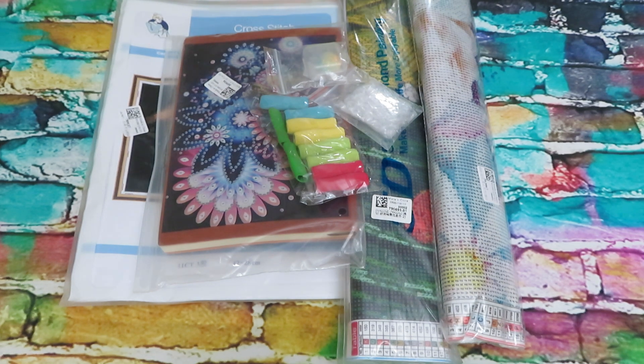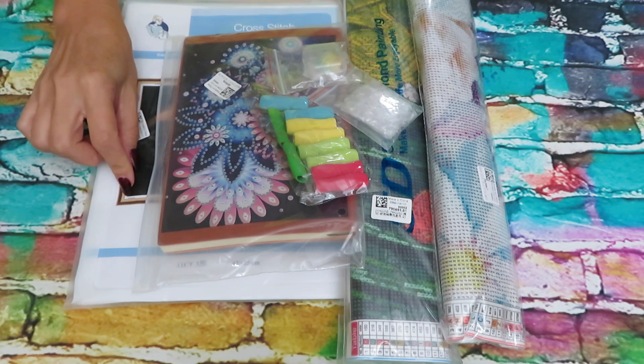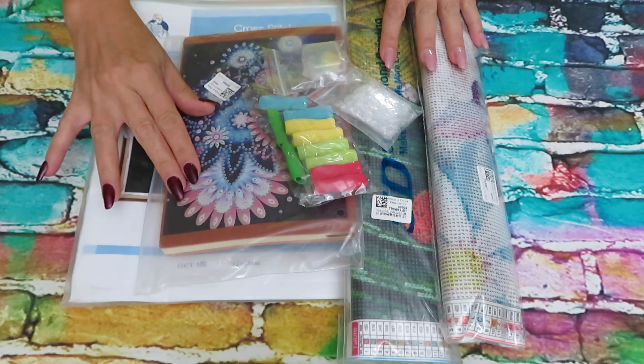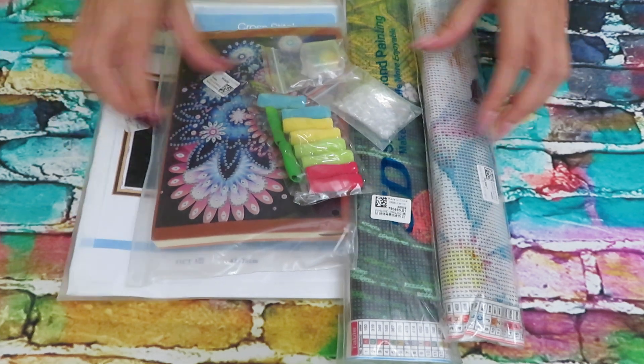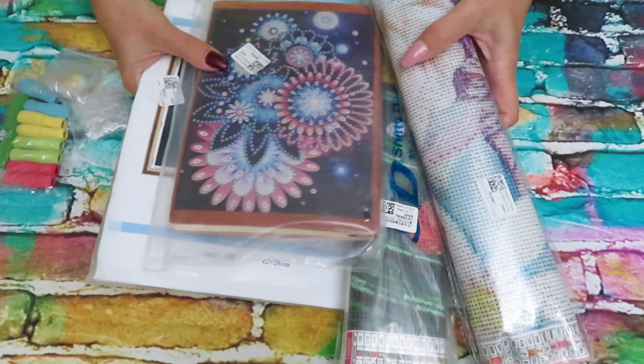Good morning everyone, welcome back! Glad you made it today to watch my video. We have an unboxing video today from Paint Some Way. We have only one canvas cross stitch kit, diamond painting canvases, a 3D project which is a notebook, and some accessories. I think we will start with accessories and then continue with diamond painting.